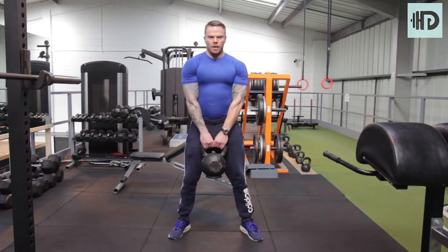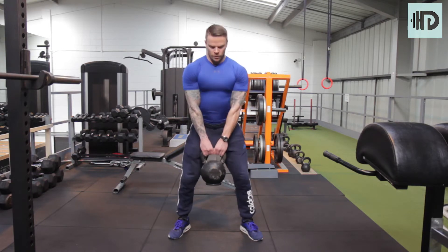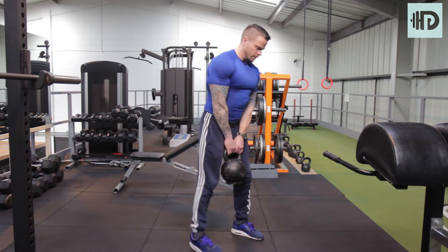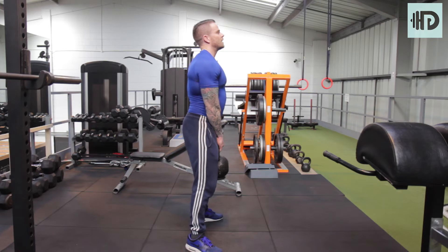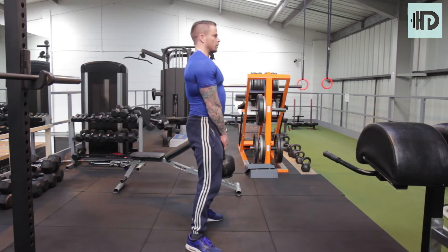Come through and squeeze the glutes at the top, then come back down and back up, squeezing the glutes. From a side-on point of view, you can see the chest stays up, the bum heading towards the back wall, coming through and contracting the glutes.